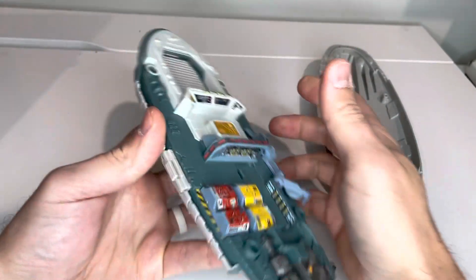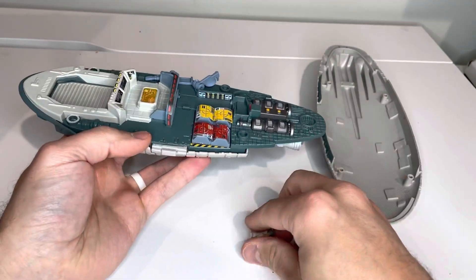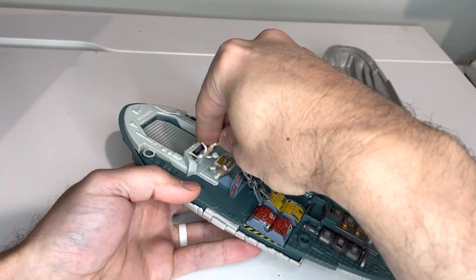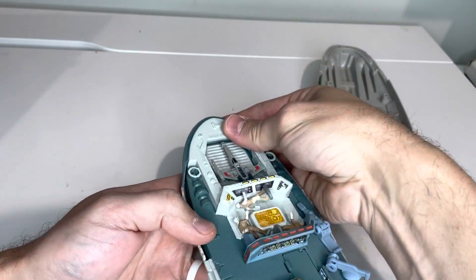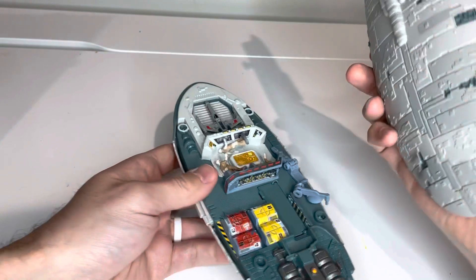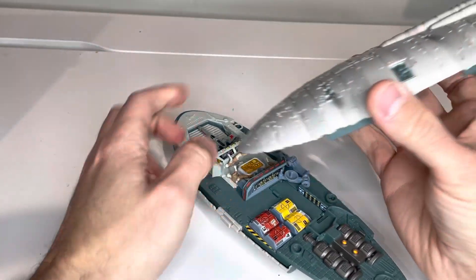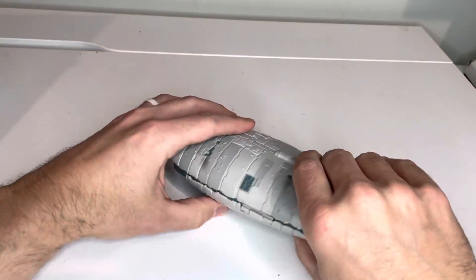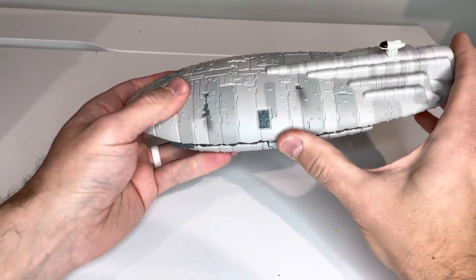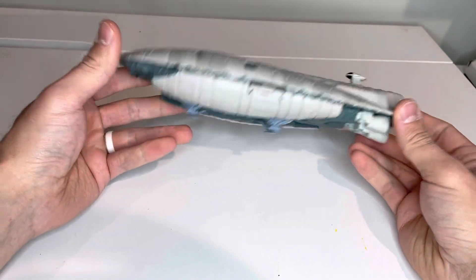Overall, I think this is a pretty cool ship. It's awesome when it's put together — I really like being able to see it with the top on, like it's flying. Everything stores inside really nicely, just like it does with all the play sets like this. If you have any questions or comments, feel free to leave them below. Thanks.